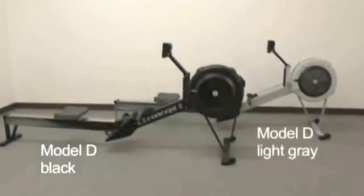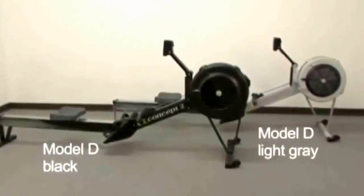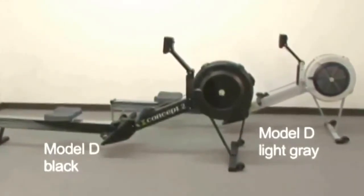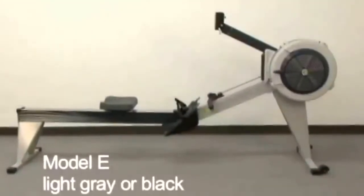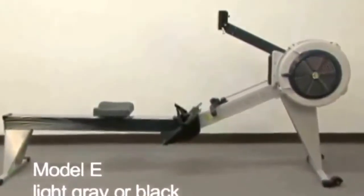The Model D has a matte finish and is available in light gray or black. The only difference between these two Model Ds is color — they both offer the same effective workout and work the same. The Model E is available in light gray or black, and the Model E's metal frame parts have a high-gloss finish.